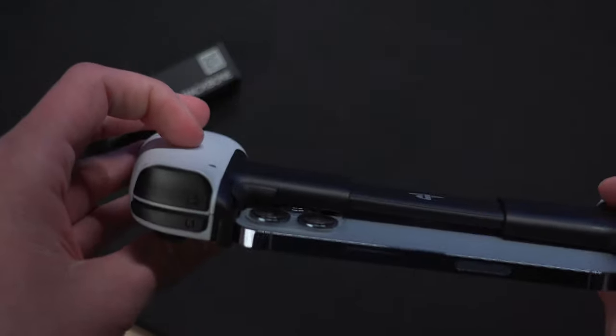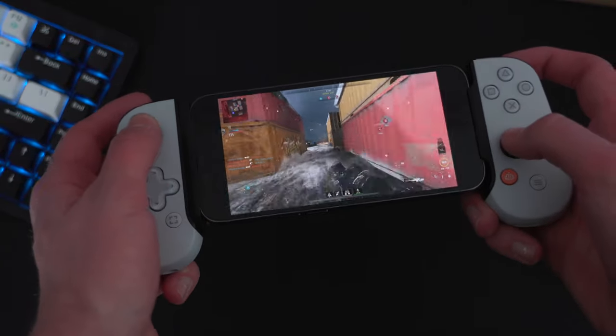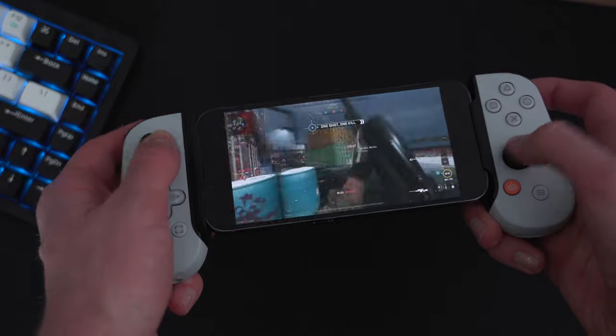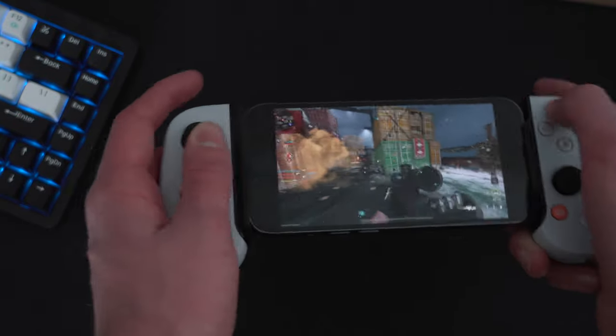With this controller, I've mostly used it for PS Remote Play and Steam Link, so that's what I'm going to center this review around. However, this will work exactly like any other controller, so if you're playing App Store games, it'll function just the same.